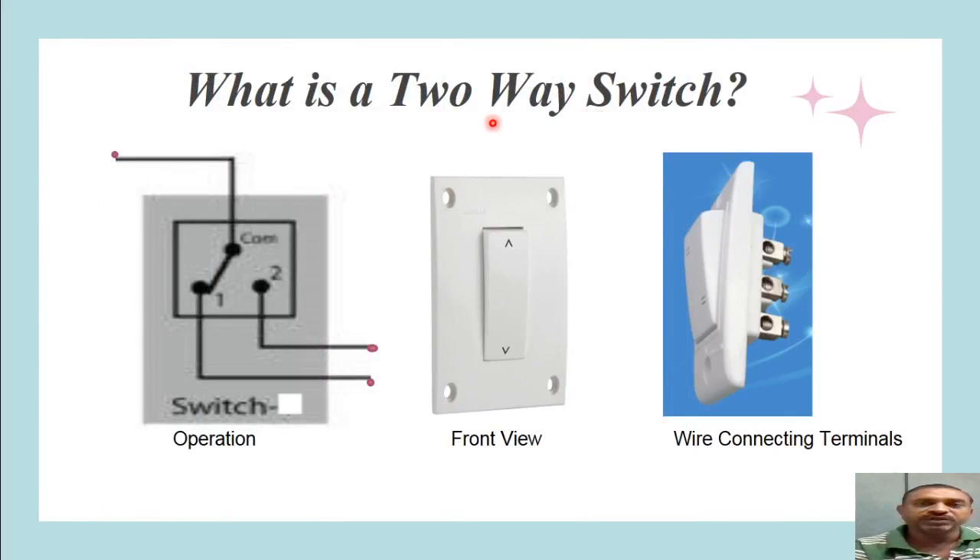Staircase wiring uses a two-way switch. A two-way switch has three terminals which are to be wired. The middle terminal is connected to the incoming supply, while the upper and lower terminals — denoted as one and two — are connected to two different circuits. When the switch is at position one, it connects the supply through terminal one. To operate another circuit, we switch the position to number two, and the circuit connected to terminal two will receive the phase and operate.